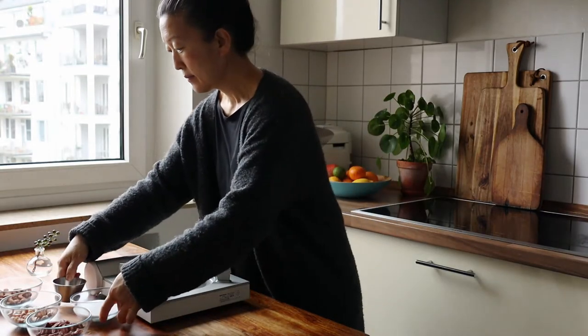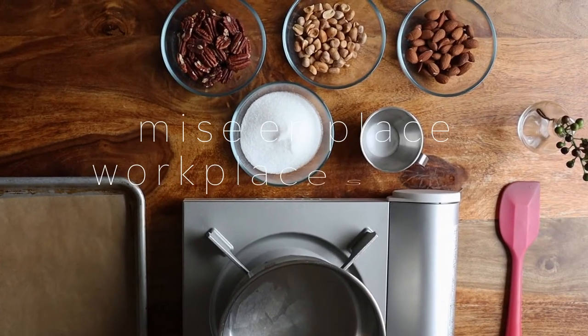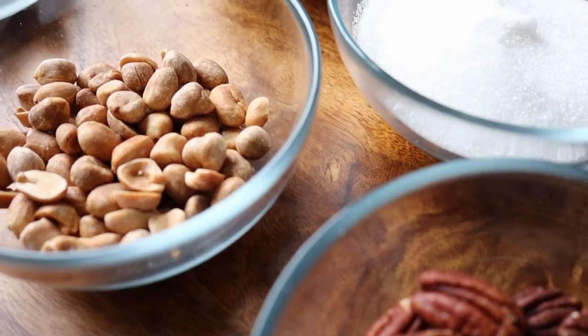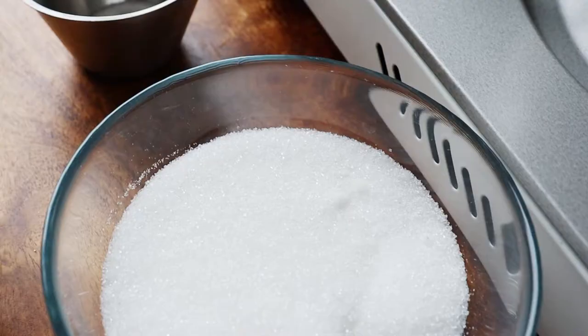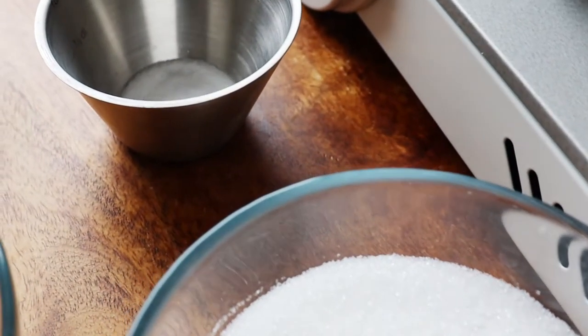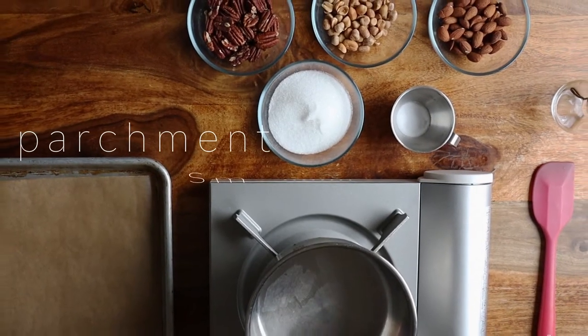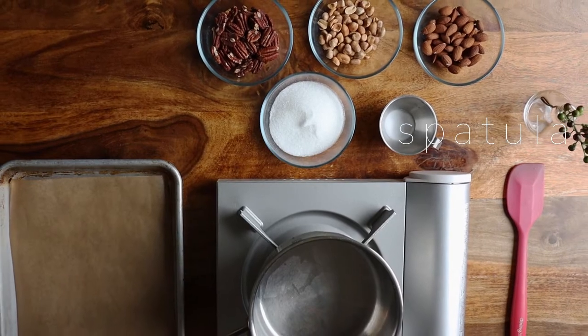For any kind of candy making, setting up your mise en place or workspace is the most important first step. This recipe requires only three ingredients: nuts or seeds of your choice, sugar, and baking soda. You'll also need a baking tray with parchment, a small pot, and a heatproof spatula or wooden spoon.